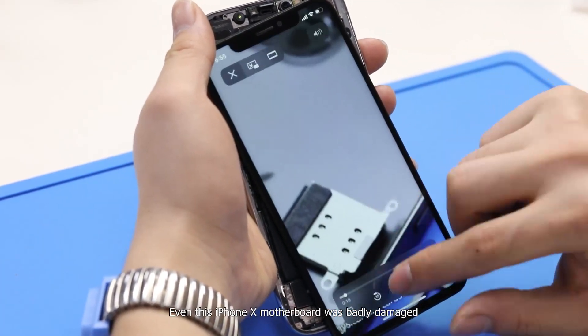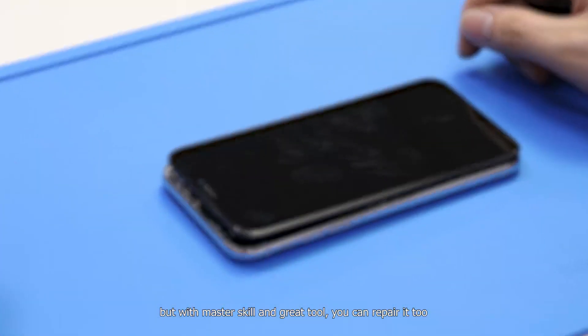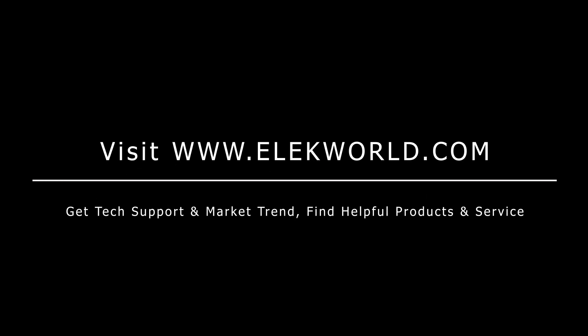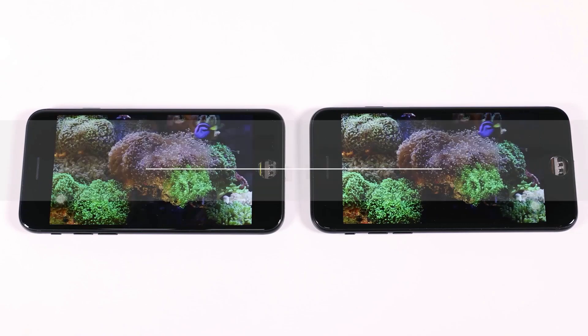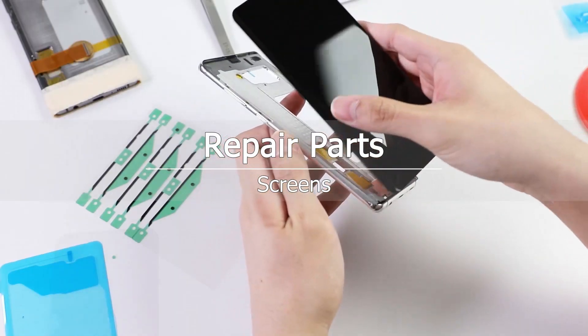Even though this iPhone X motherboard was badly damaged, with master skill and great tools, you can repair it too. Thanks for watching this video. Don't forget to smash the like button and turn on the notification bell if you enjoyed the video. See you in the next one.